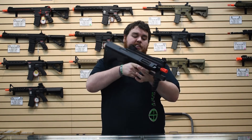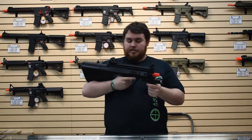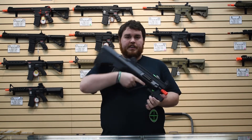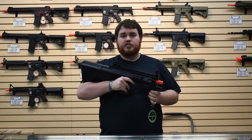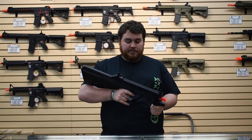Moving back, you have the standard caged AUG grip — really nice, really solid, you can't really adjust anything, but it fits the hand very nicely and it's pretty ergonomic. Then you have the selector, which is something cool that Tokyo Marui did with the AUG — they were kind of the first ones to do this.